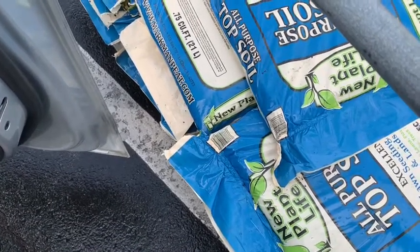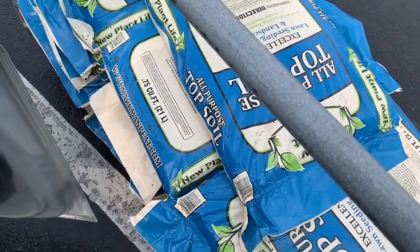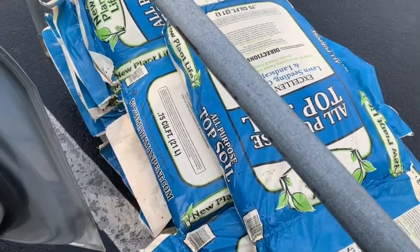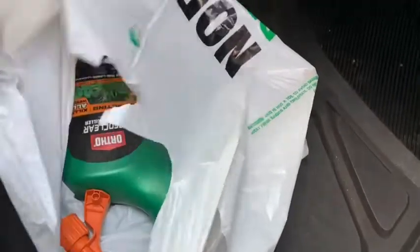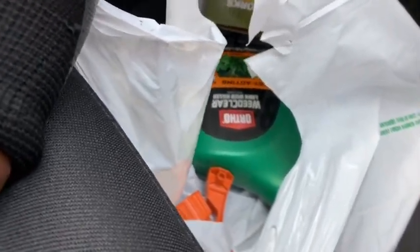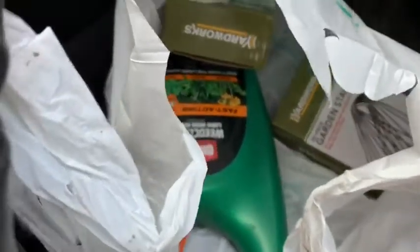Wednesday, April 22, 2020. Got about 13 bags of topsoil. I'm at Menards. I need about 60 more. I got some Ortho weed killer for the most dads. More staples — gonna need them.